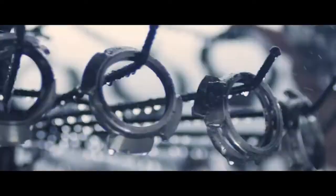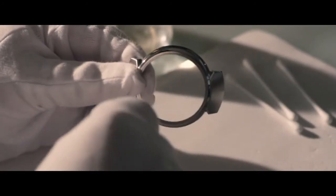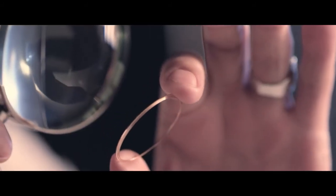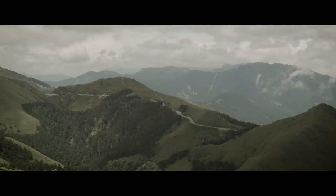With a jewelry-grade 316L stainless steel body, each detail is hand-finished, as if polishing the finest stones. The circle completes its rose-gold curve as beauty and power arc towards each other with blinding speed.